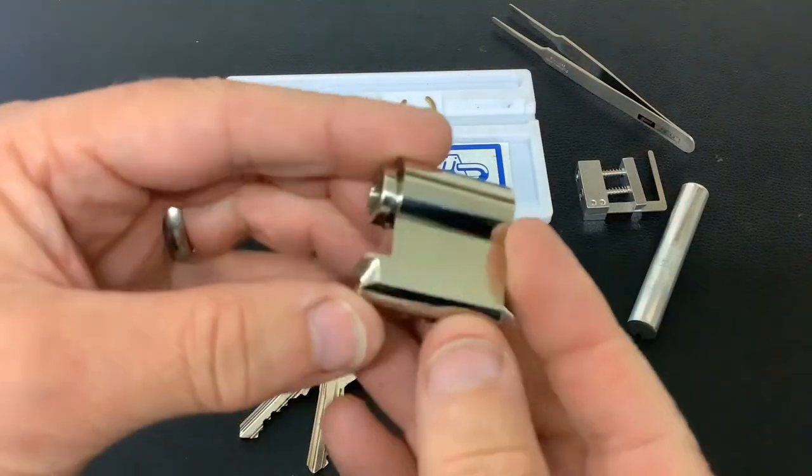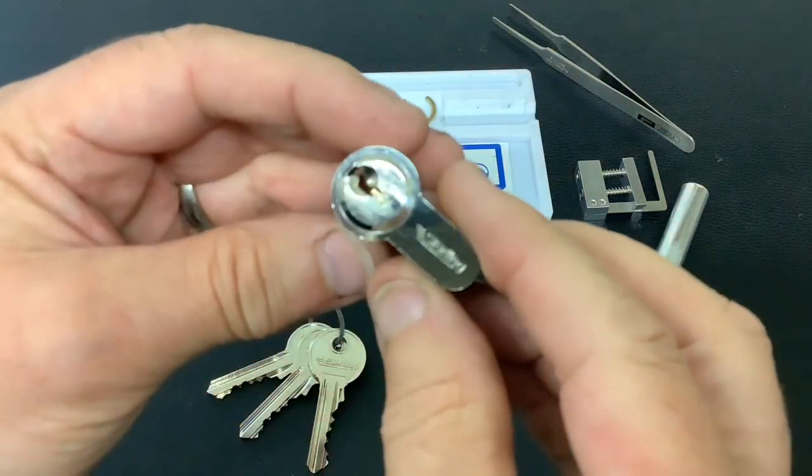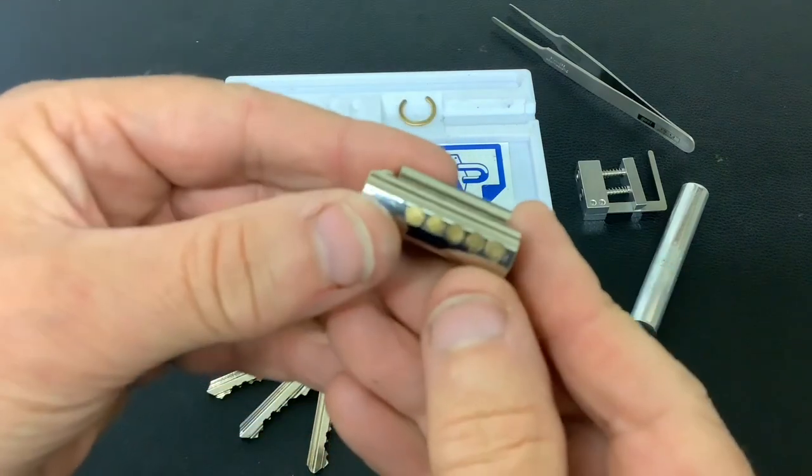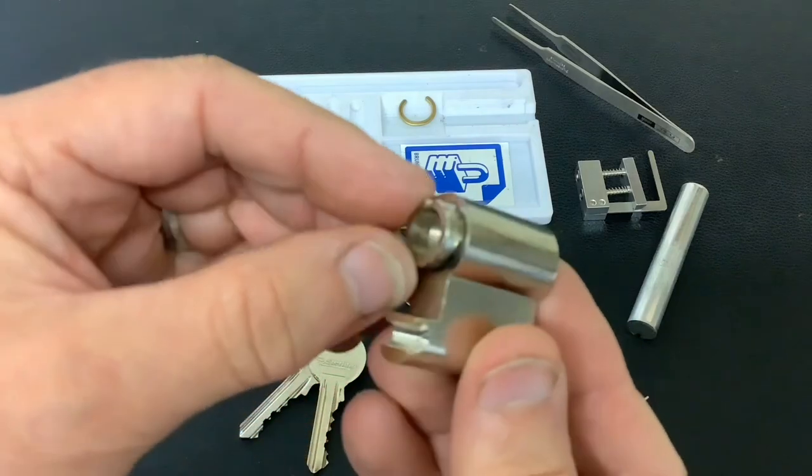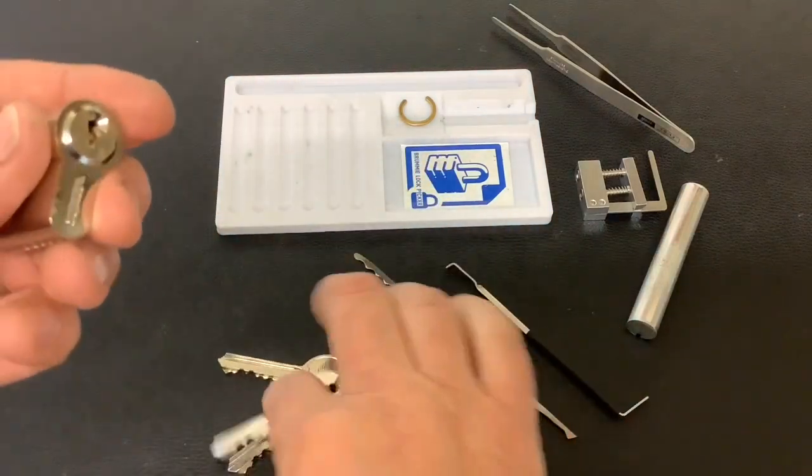Today I've got a five-pin Euro cylinder which has obviously been snapped in half — it's a Sterling brand. It's pretty easy to pick open this one, so I thought I'd do a quick video and have a look at what's inside it. I've taken the circlip off already. Just show you the key, show you it working.